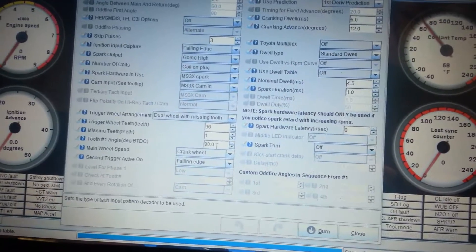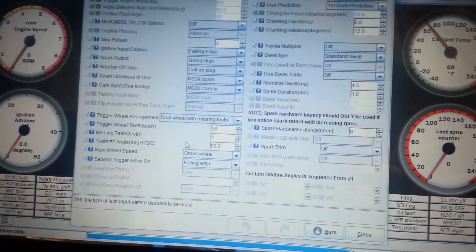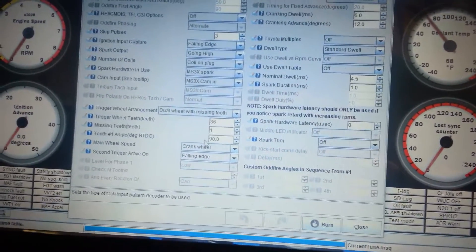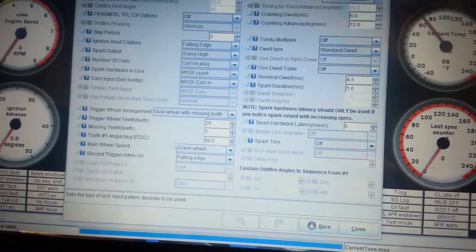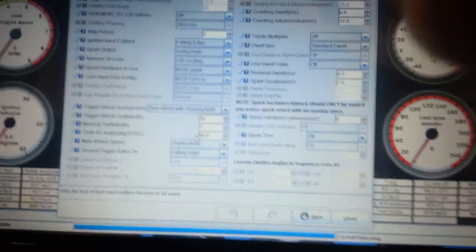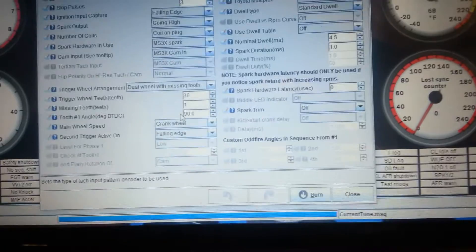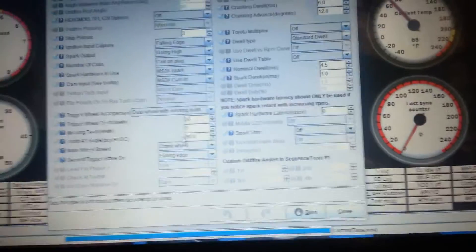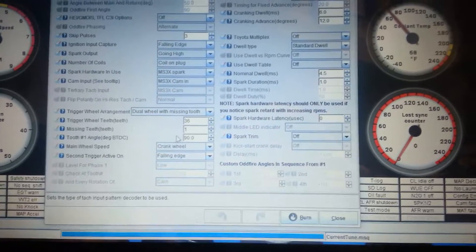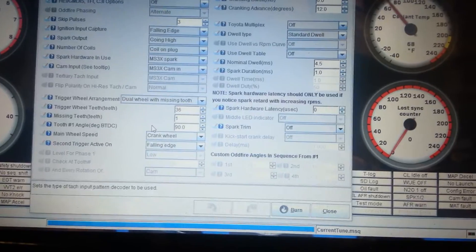So you got the pointer at TDC, the sensor is 90 degrees from that. And I believe most, all applications as far as this goes, you could put the sensor at pretty much any angle you want. You could put the sensor at the bottom, which would probably be like 160, 180, 200 degrees from TDC — it just depends on where you can easily mount it.